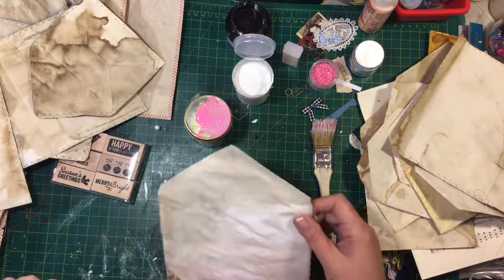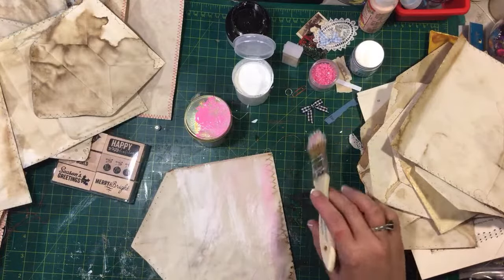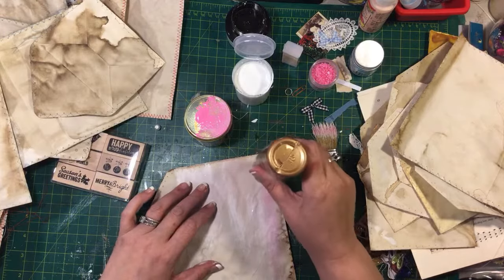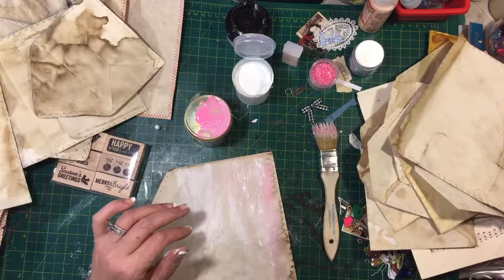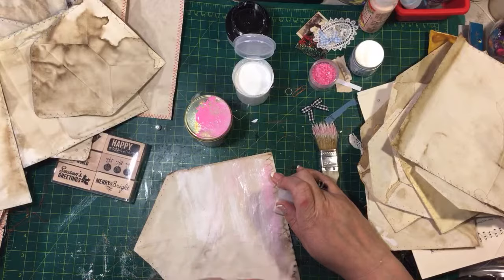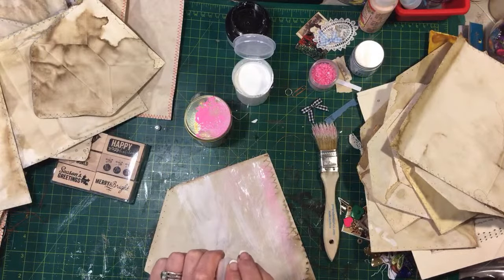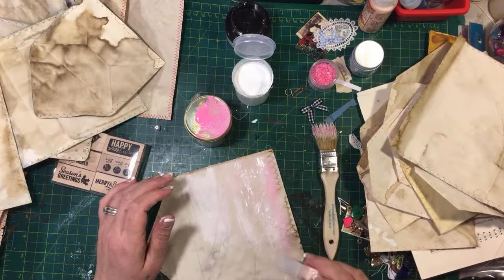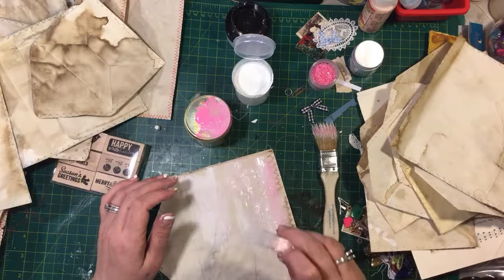These are mostly just to get in the shop. Sierra comes up and visits and I gotta get her some gas money, you know, to make it home. She comes up and says, 'Mom, I gotta make some videos, I gotta make my gas money back.' So I'm like, okay, what do you want to make this time? This time we're gonna do envelopes.